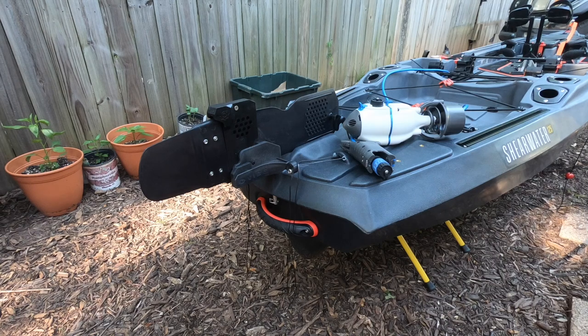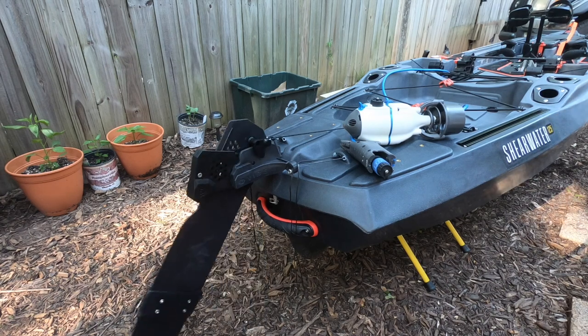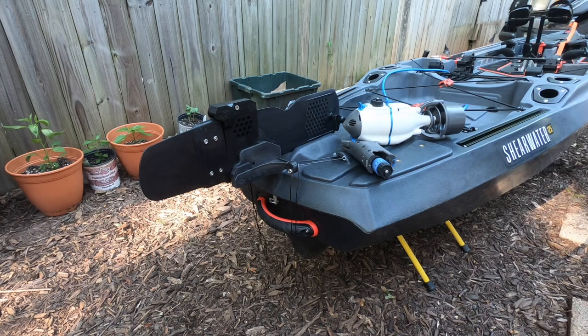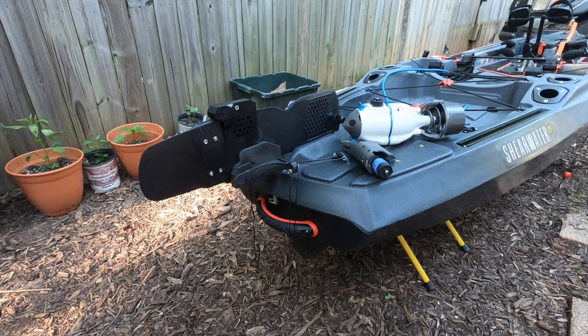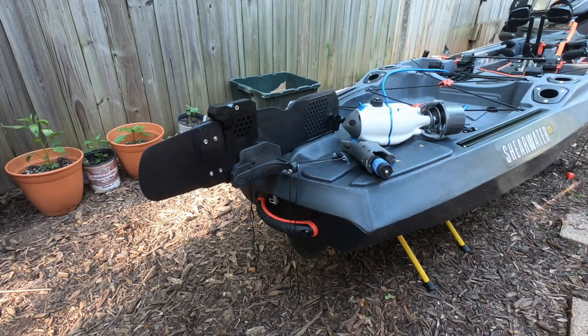Why the gravity rudder? Well let's show you how it works real quick. When you deploy it, it's just the gravity or the weight of the rudder that makes it deploy, so it's super easy to deploy and also very easy to bring back in. That's a problem that's been solved from your traditional swing-out rudders, where it's easy to get them out but it's almost impossible sometimes to get them in if they're out of tune, not set up right, or if you have a small electric motor hanging off the other end of them. So the solution to be able to quickly deploy and retract an electric motor on the Vibe Shearwater 125 is the gravity rudder.